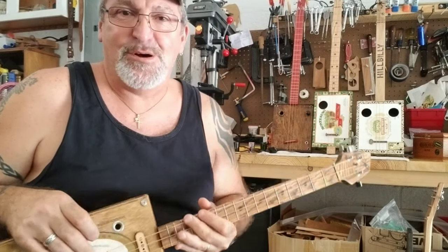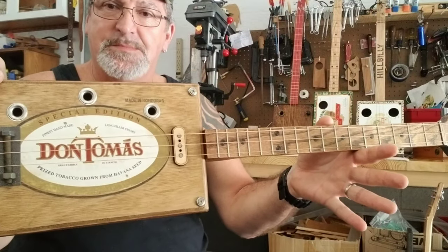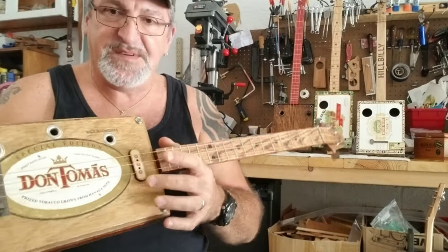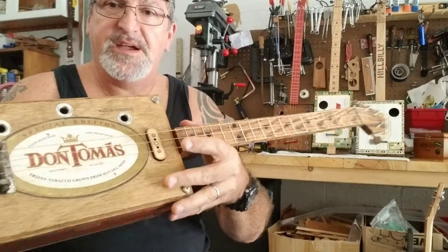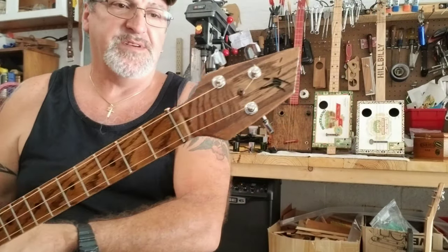Hi, this is Michael from Southern Fire Guitars with a new cigar box guitar made from this vintage Don Tomas box. It does have a single coil pickup right there, plugs in right there, and it does have an oak neck with a slanted headstock.